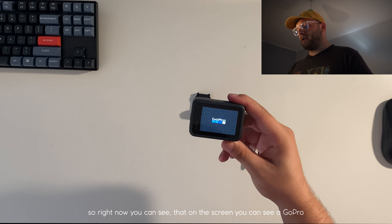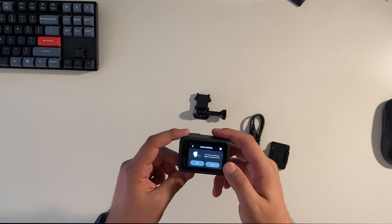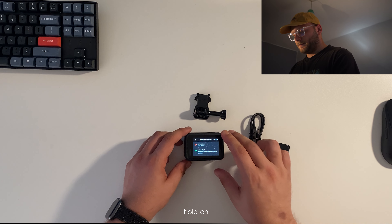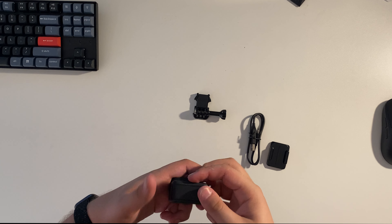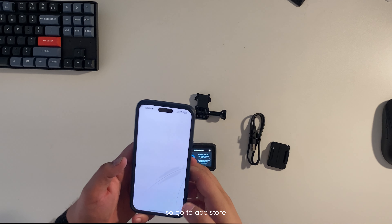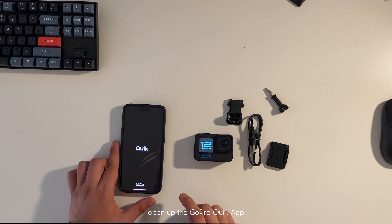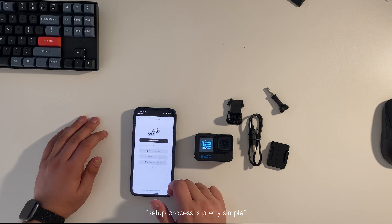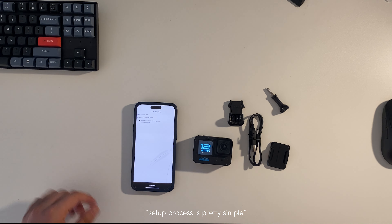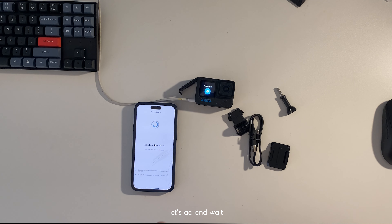Right now you can see on the screen a GoPro logo. I do need to insert the SD card — hold on. It prompts me to install the app, so go to the app store and open up the GoPro Quik app. After the update, we're going to try it out, so let's go and wait.